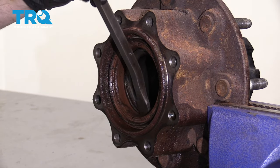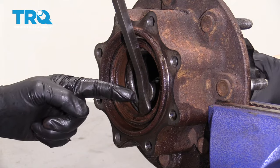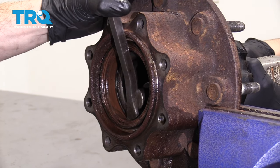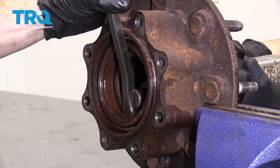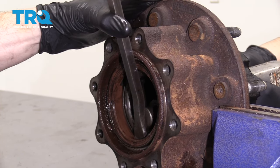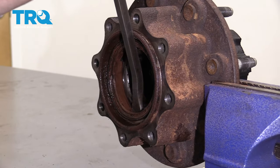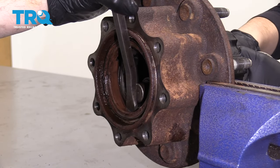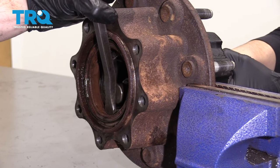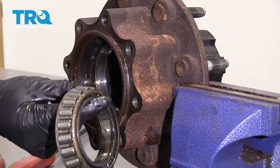I'm going to put my pry bar down along that seal just like this. I've got my safety glasses on, and I also have a teammate that's going to help me. They're going to use the air hammer and hit right up against this pry bar to help me drive this seal out. Give it a spin. There it is — make sure you grab that bearing; you don't want that to fall and hit the ground. There's our seal.